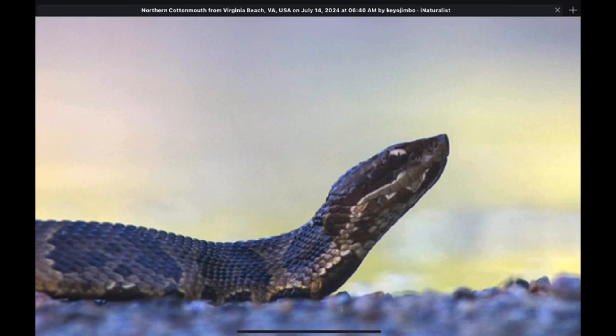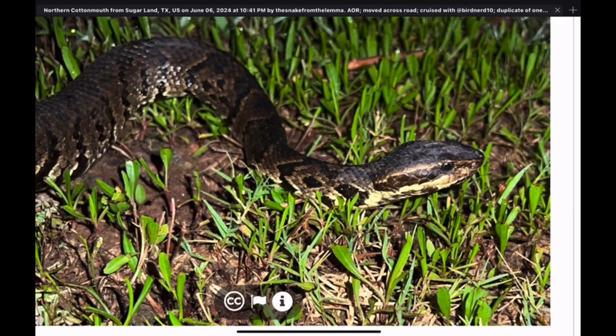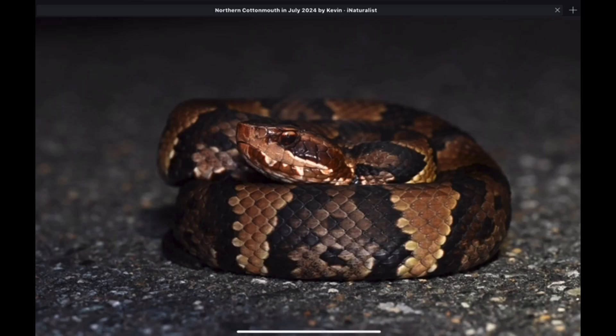Another thing we can see on this cottonmouth is the dark stripe — the band that runs through the face, behind the eye, and down past the head. This marking is referred to in many different ways: a Zorro mask, a bandit mask, a raccoon mask. On most cottonmouths, that dark mask running through the face is something to look for. Again, we can see on this individual the dark horizontal mask or stripe, bordered by some lighter markings. Here's another example of the mask on this nicely colored cottonmouth — you can see that dark chestnut-brown broad mask on the face.